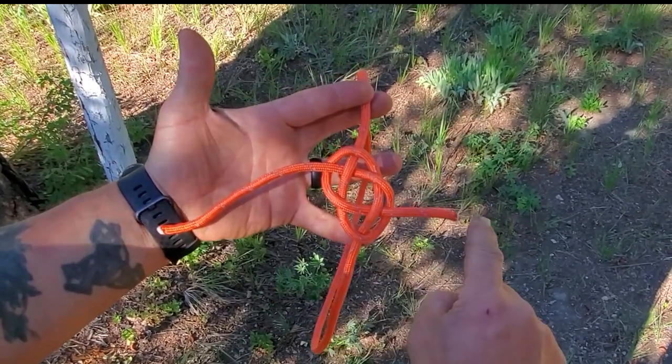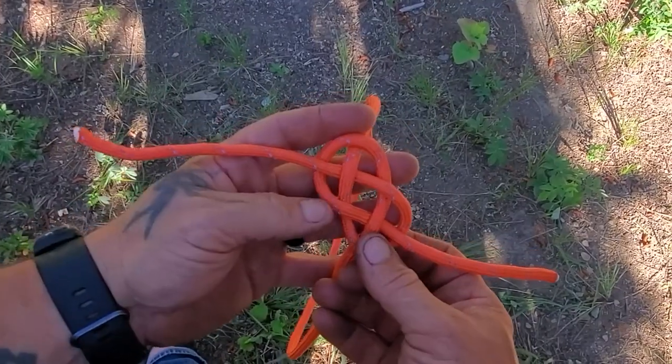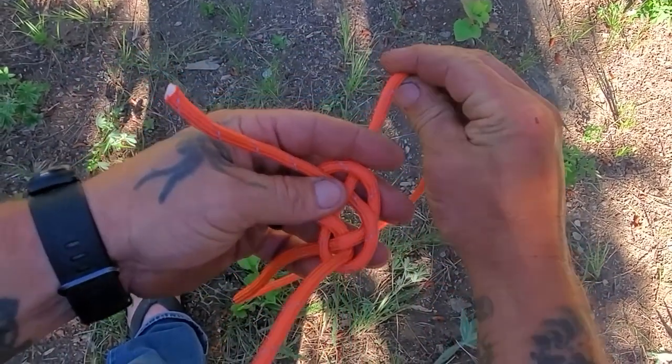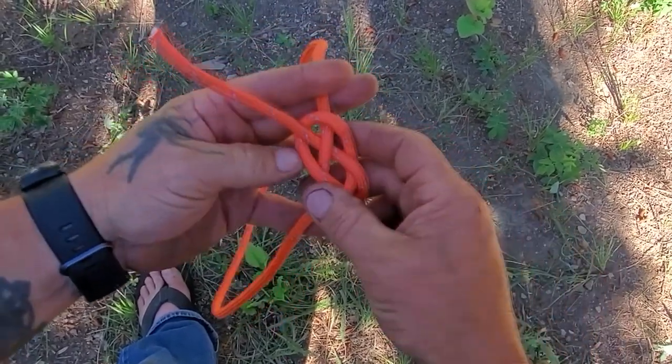If one's coming out here and one's coming out there, it won't tie up right. Once you have this Carrick bend, you can make minor adjustments to the length of these tag ends and get everything where you want it — roughly the same. You may have to square them up when you're done.